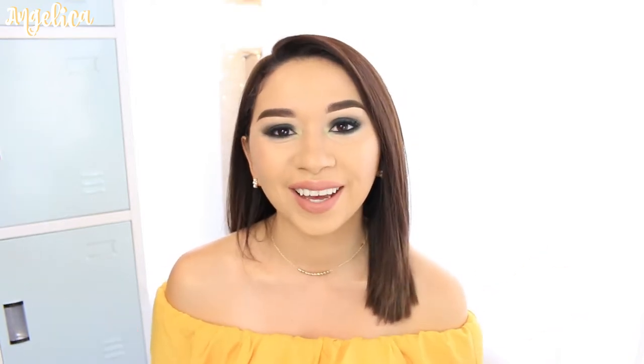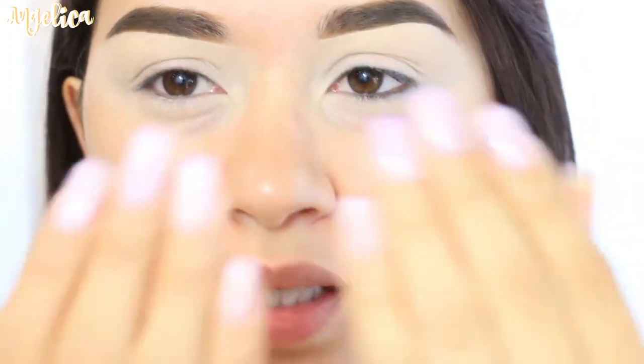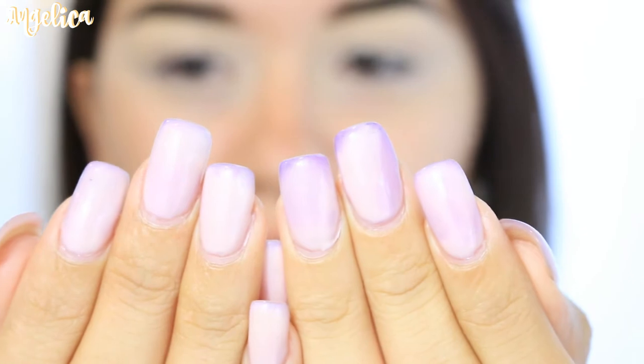If you're interested in seeing how I created this look, then keep watching. I did already apply my concealer as my primer, which is the Tarte Shape Tape — I have it in the color Light Sand. And just so you know, my nails are purple.